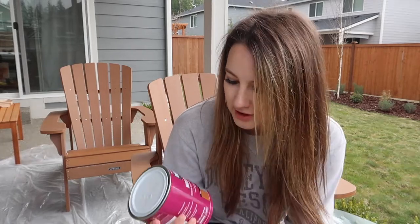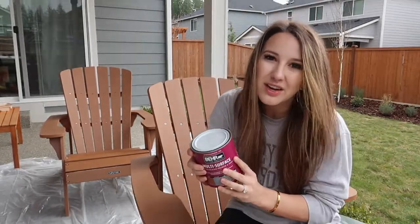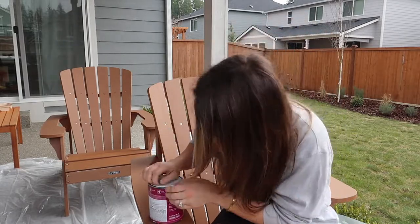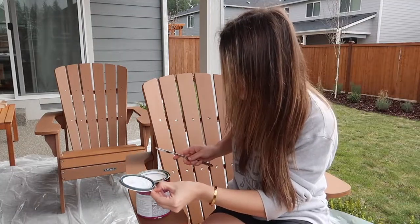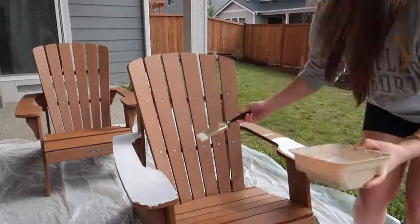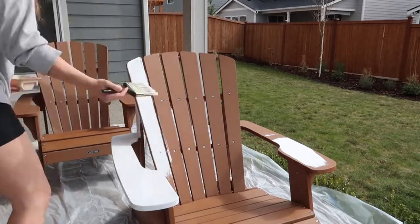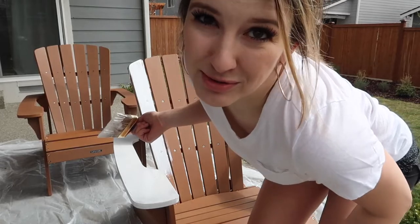Now we're going to get to the fun part and actually start doing something. Here's my Bare multi-surface stain-blocking primer and sealer. How do you open this? I'm supposed to shake it. Oh well, we're just going to go with it. The sun came out and got toasty really quick, and I also don't want my hair dripping in, so back to work.